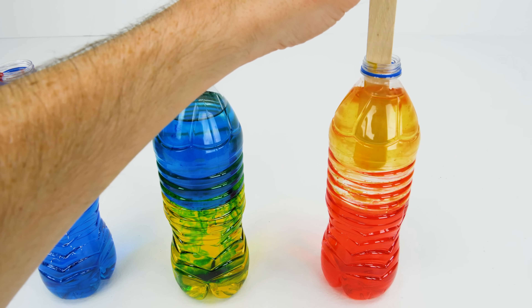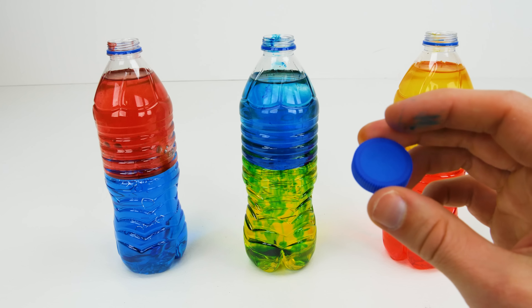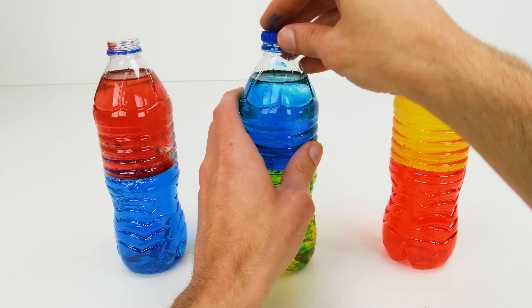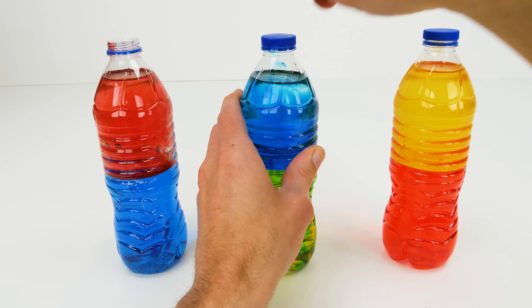Now stir it to get the color mixed in. I hope you didn't throw the tops away because we need to put them back on the water bottles. It might be a good idea to go ahead and glue the tops on so your youngsters don't make a mess.